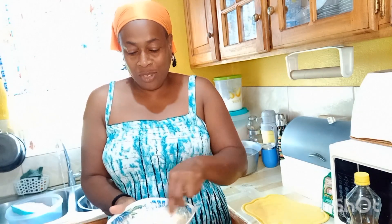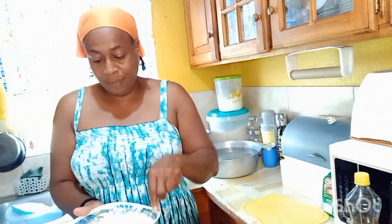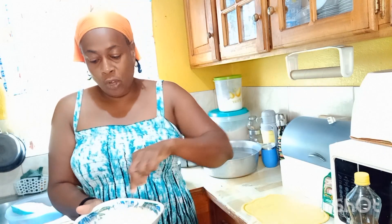I might take you through the cooking process — depends on how the radio situation is today. If the radio noise is too much, I can't show it because I don't want copyright issues, and I don't know how to do voiceover. So we'll see.